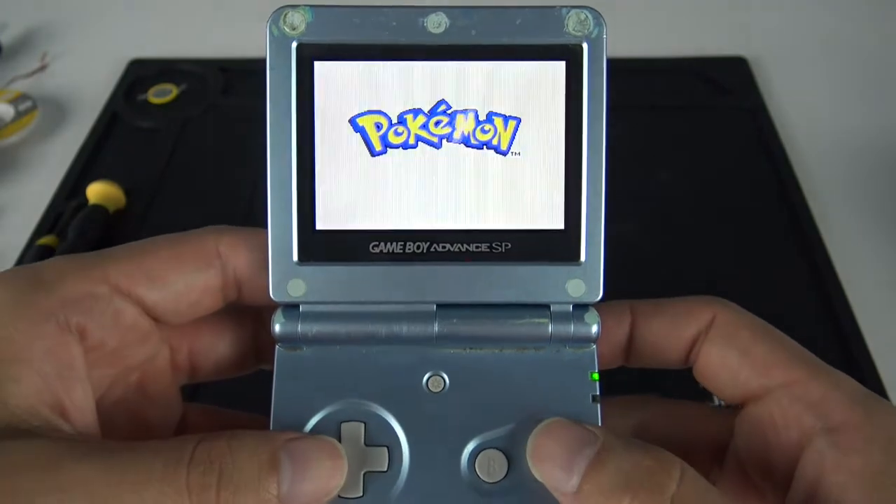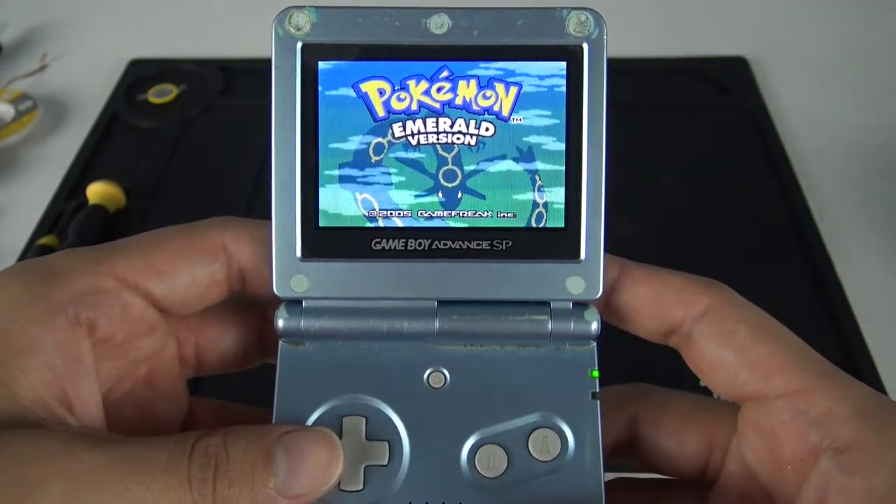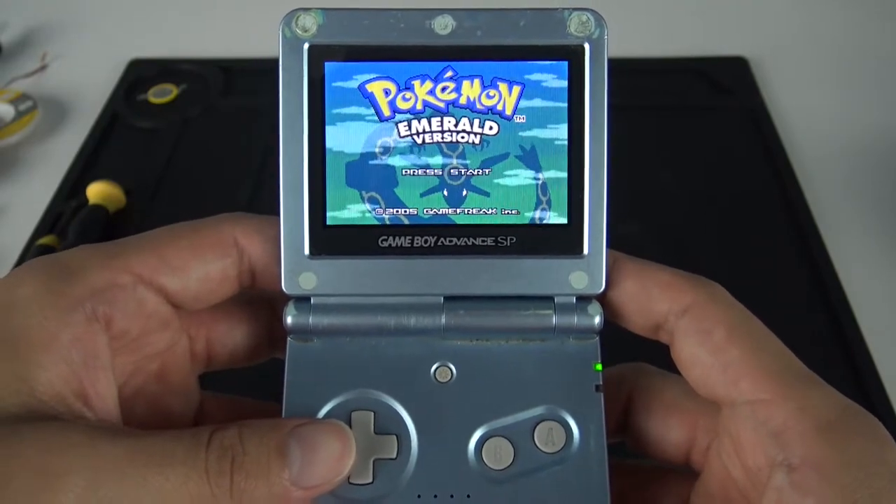What's going on guys, SuperBrianGames here. In today's episode, we are going to be attempting to replace the battery of a Pokemon game.